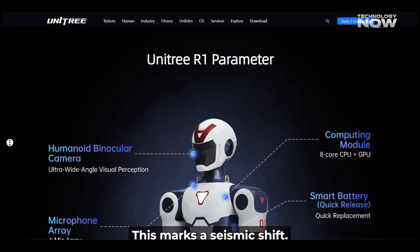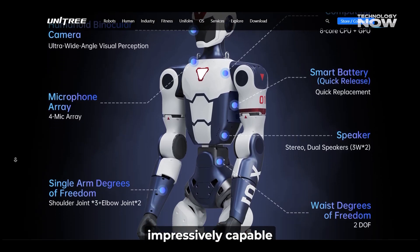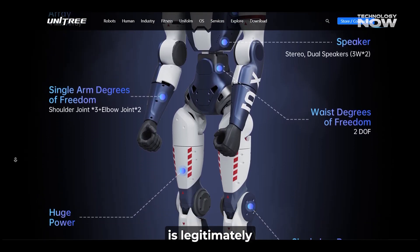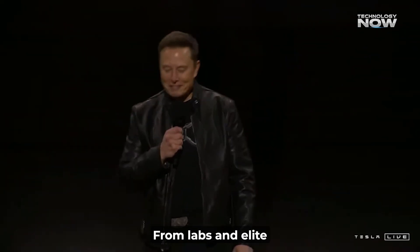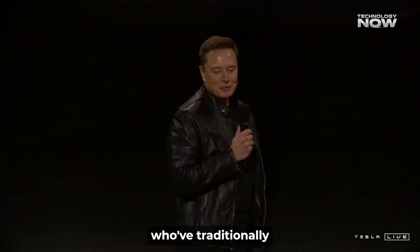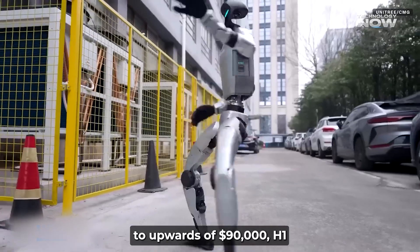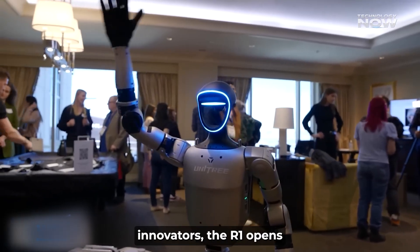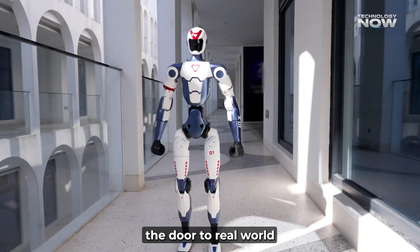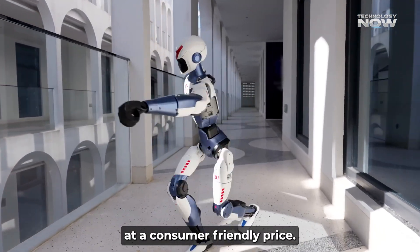This marks a seismic shift. For the first time, a full-size, impressively capable humanoid robot is legitimately within reach of the general public — away from labs and elite industry players who've traditionally commanded price tags of $16,000 for the Unitree G1, to upwards of $90,000 for the H1. The R1 opens the door to real-world, hands-on robotics at a consumer-friendly price.